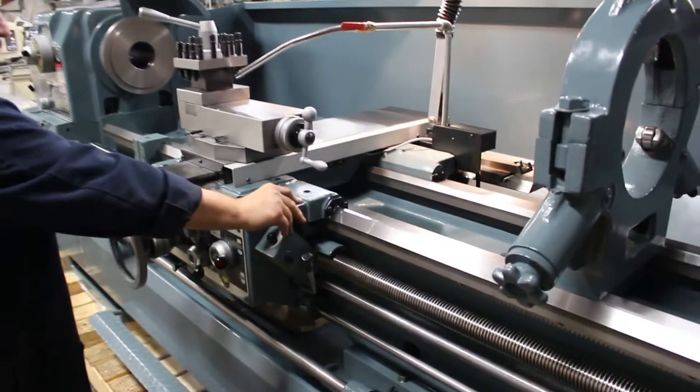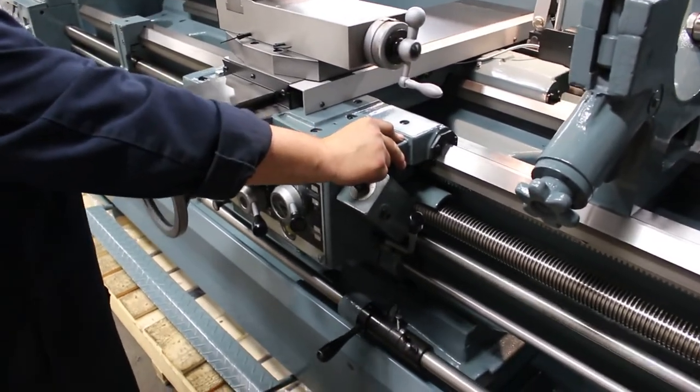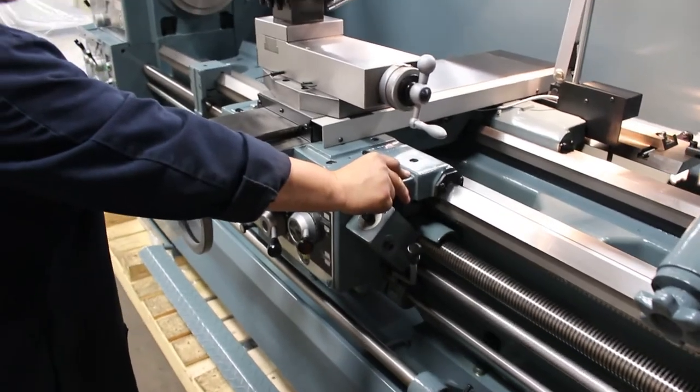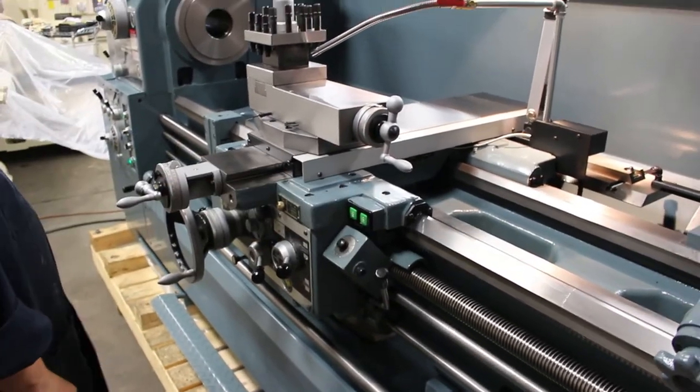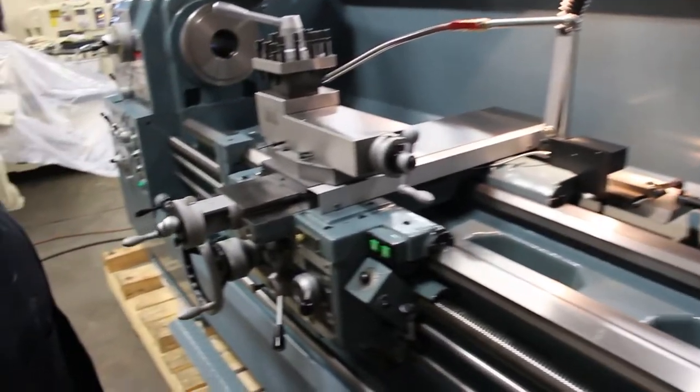Power Rapid Traverse — great option. On any of the models that are over 90 inches, it's going to have a built-in Power Rapid Traverse as standard. So rear splash guard, standard steady rest, and Power Rapid Traverse are all inclusive.